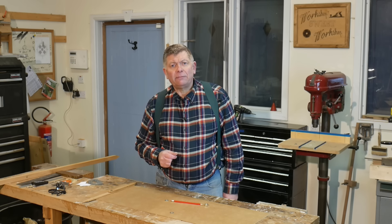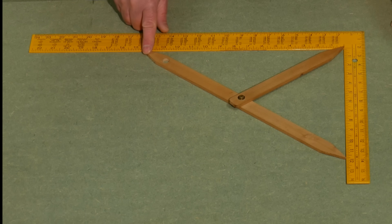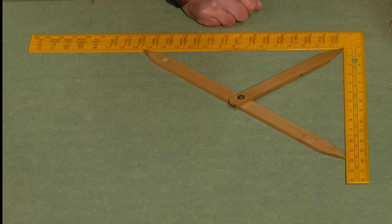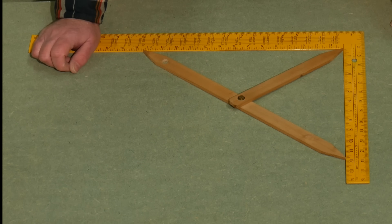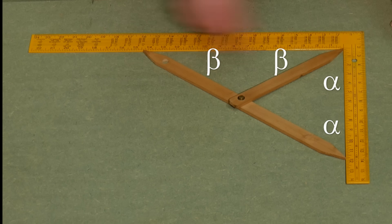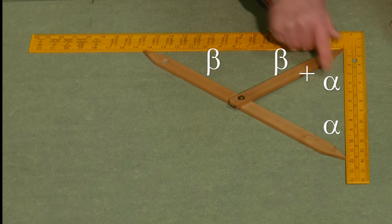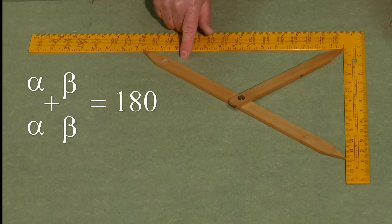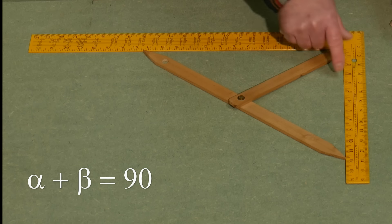This nugget of information about triangles helps us prove that the corner is exactly 90 degrees when all three points touch. We have three triangles: the big one denoted by the three points, and two smaller isosceles triangles. The first isosceles triangle has two sides the same length and two equal angles — let's call these alpha. The second is also isosceles with two equal angles — let's call these beta. This corner is made up of alpha plus beta. So in the big triangle: alpha + beta + alpha + beta = 180°, meaning 2(alpha + beta) = 180°, therefore alpha + beta = 90°. QED.